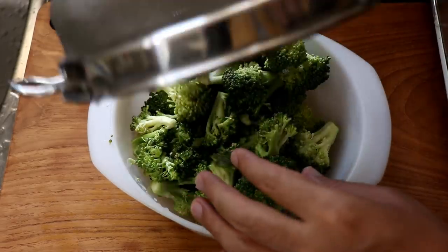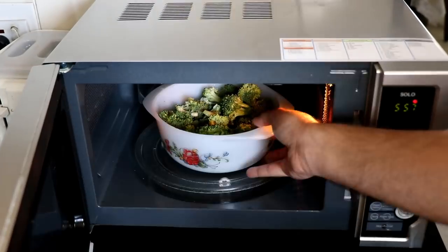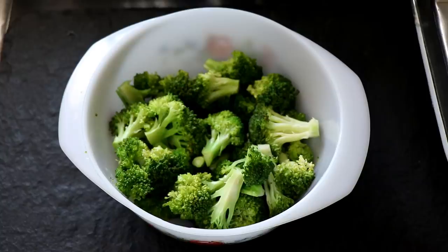Once I'm done chopping my broccoli, I'm going to transfer it all into a bowl and microwave the broccoli for two full minutes. After two minutes, my broccoli is ready to use.